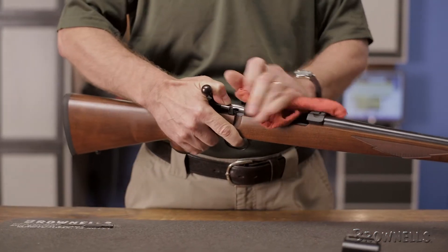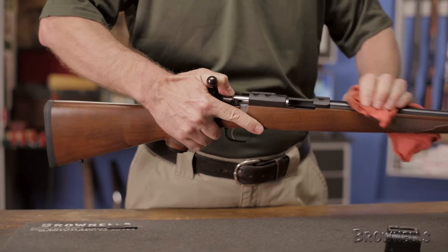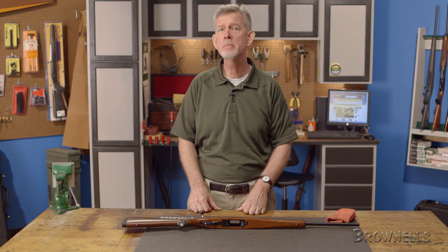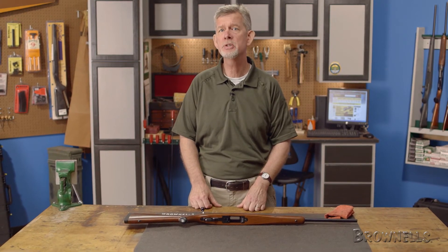Thanks for watching and be sure to visit brownells.com today for more how-to articles and videos, along with all the firearms accessories and tools backed by our 100% unconditional lifetime satisfaction guarantee.